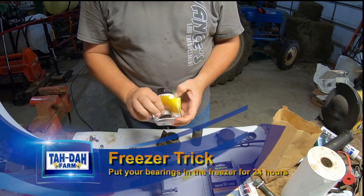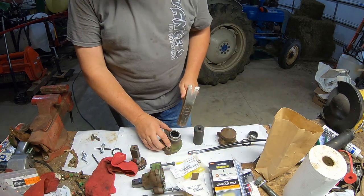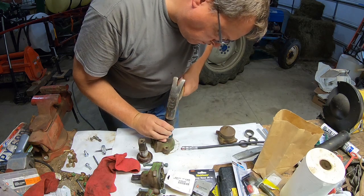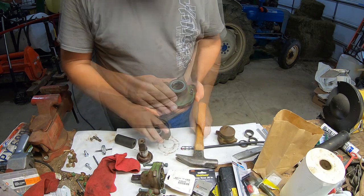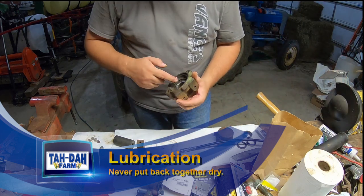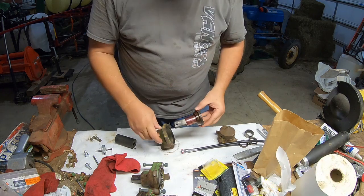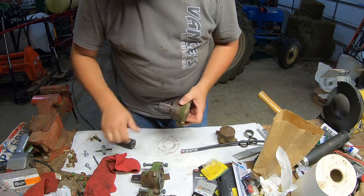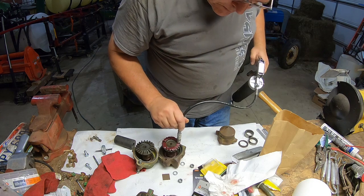Got the freezer trick again. And the seal — and the seal. There you go. Put a little of this in there. There you go. All right, there you go.